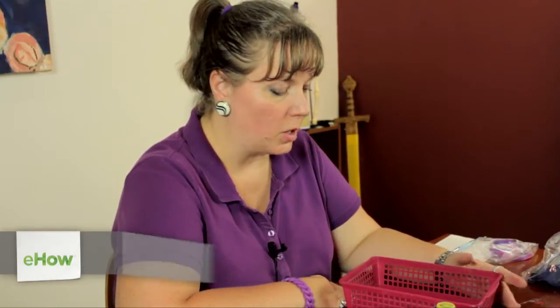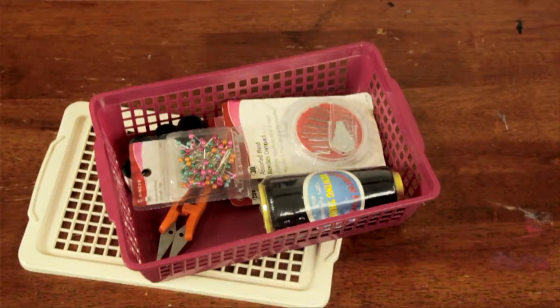Hi, I'm Linda Hutchinson of L. Hutchinson Designs. Today I'm going to show you how to set up a sewing station for a small apartment. This would also work if you're sending a kid off to a dorm for the first time and you want them to have the essentials.